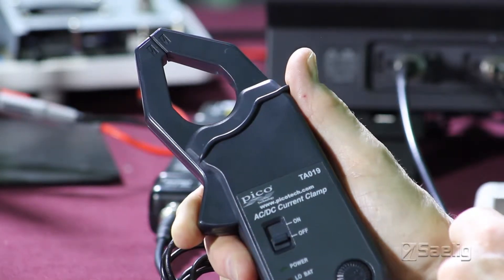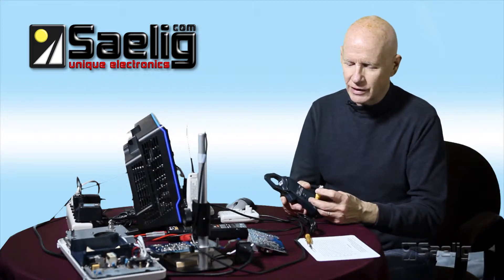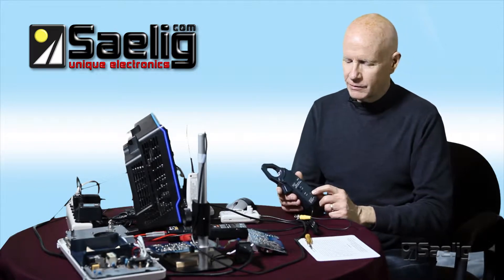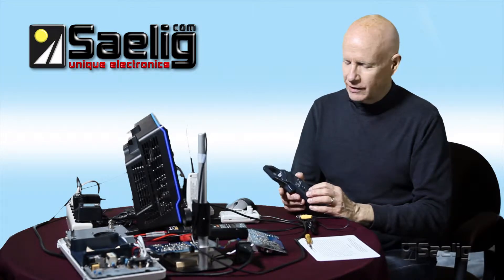The units that we sell are all of the sort of generic universal type, and they can be used with any kind of oscilloscope. They're active in a sense — they require a battery, they can be zeroed, and they often have a low range and a high range.